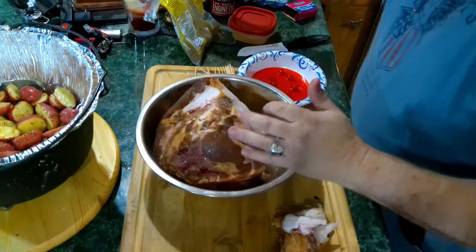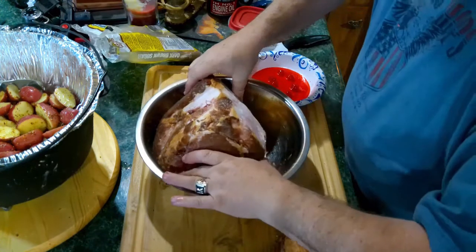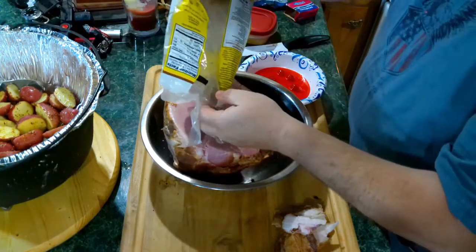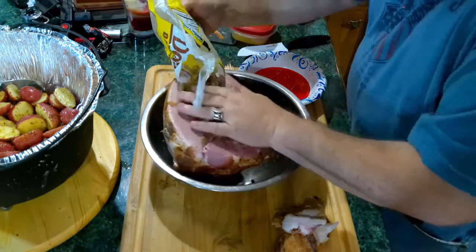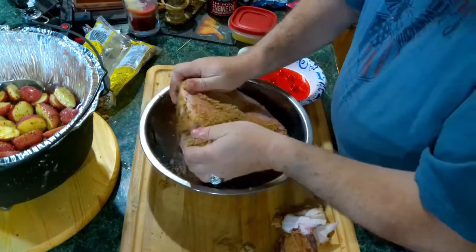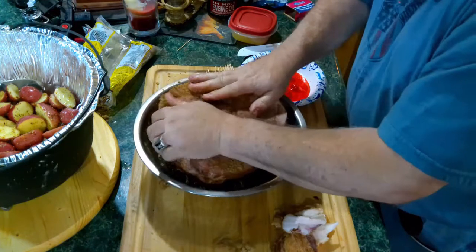Now what we're going to do is add some brown sugar. We're going to turn this bad boy back over, because that's why we're going to sit it in there. We're just going to smear it all the way around it. Now a lot of people would probably do it different than me, but I'm the one doing this, so there you go.